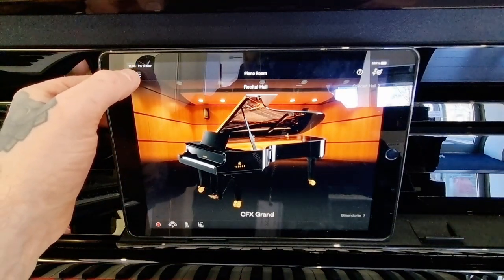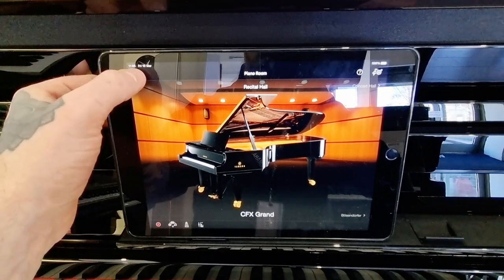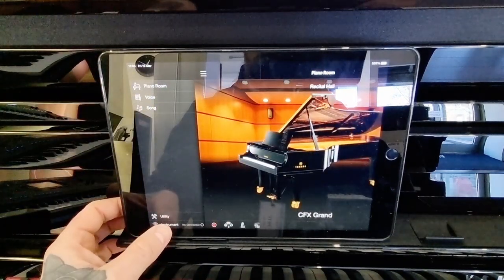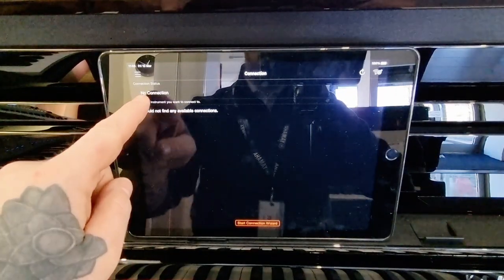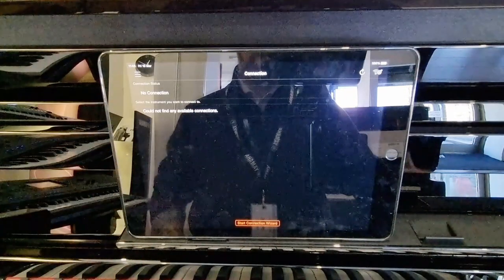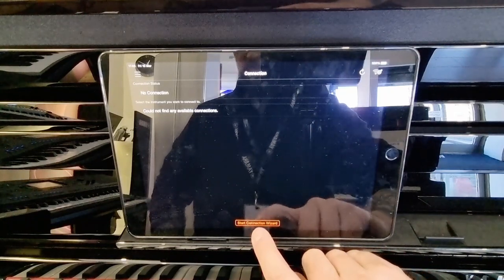To connect it up to the instrument, we're going to click on these three lines up at the top corner here and go to Instrument. As it says, there's no connection just now and it could not find any available connection, so we need to start the connection here.